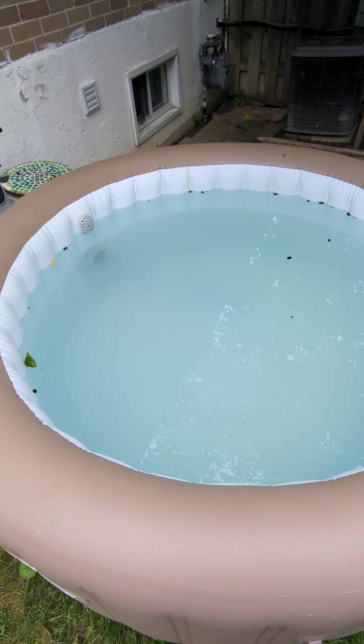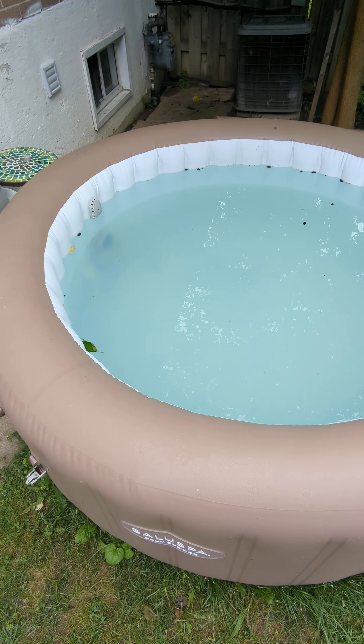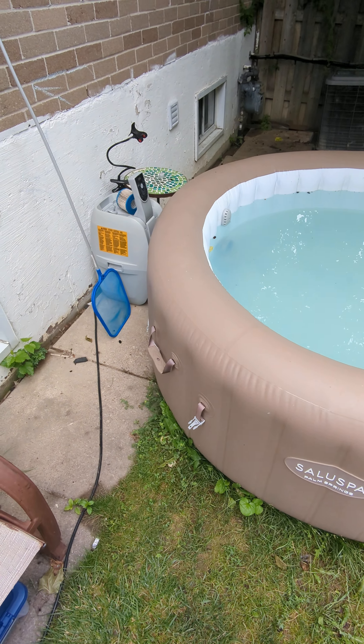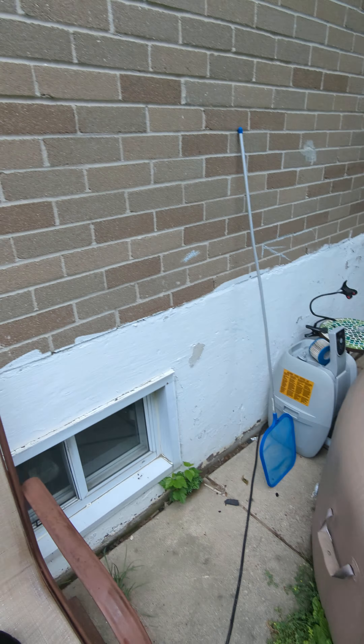Rather than trying to do a shock treatment with this, it's just going to be easier. It's about 1,000 liters that it holds, and everything's connected here. This is the outlet where I have it, so it's pretty close.